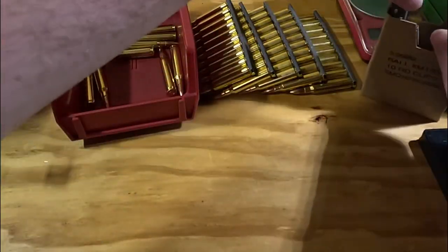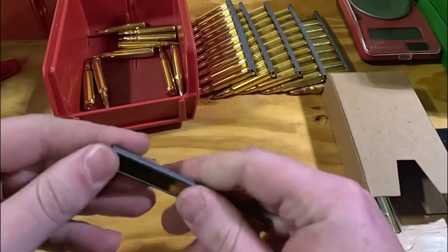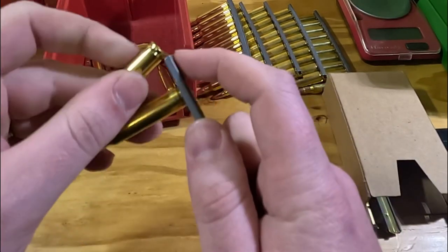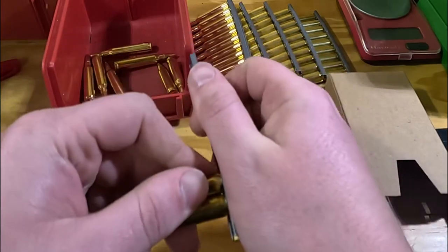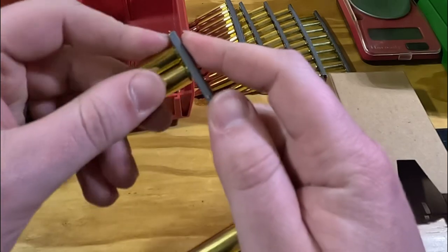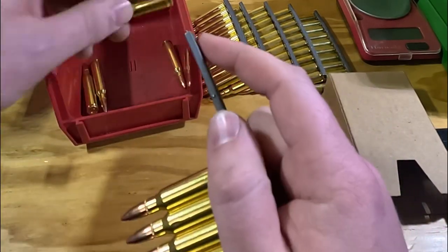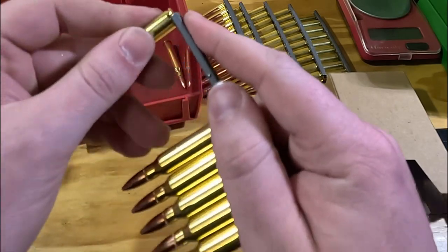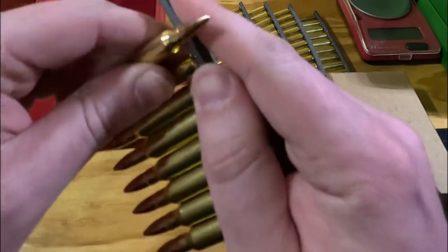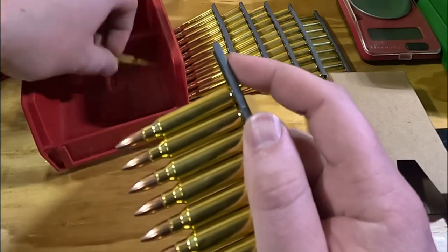If you're loading fresh ammunition into the stripper clips for the first time, make sure one of your tabs is bent at a 90 degree angle while the other is straight out the end, to allow you to slide the round down inside the channel so it holds the rim. Take at least two or three rounds and slide them down to the bottom of the clip to act as a stop, then press additional ones on. This clip is a little stiff but will smooth out with use. If a round is hard to slide in, check that you haven't bent the tab down incorrectly and fix it.